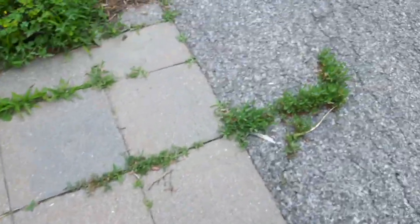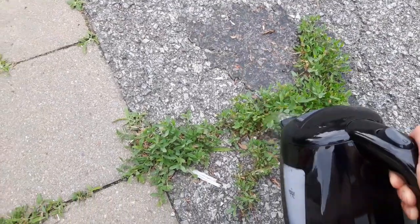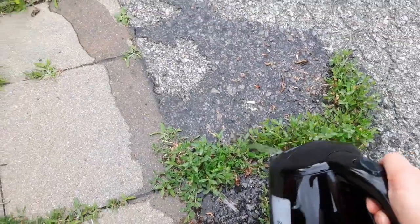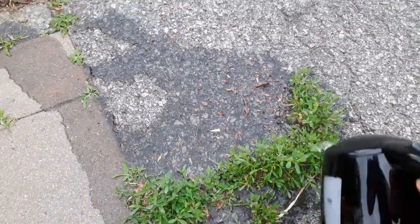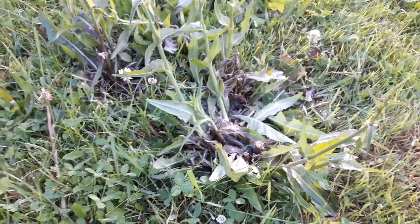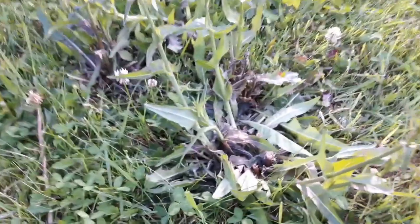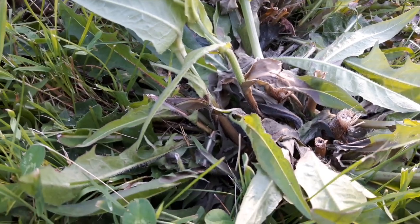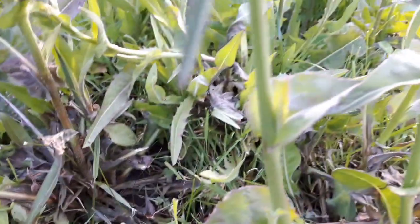And then we're going to go deal with some of the ones that are in the driveway. I will look forward to showing you what this looks like a day or two from now. Just for fun I'll show you what the weeds look like already — this is just a few hours later, the evening of the same day. You can see in the center there how much that is browned and wilted.